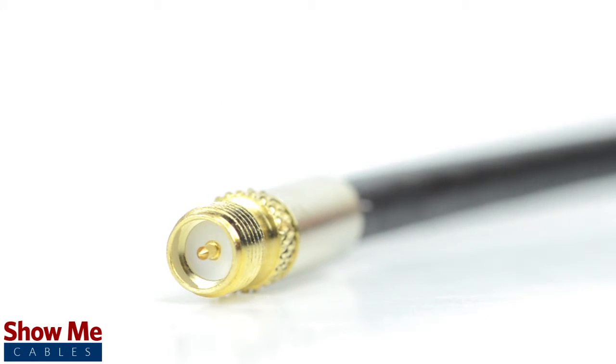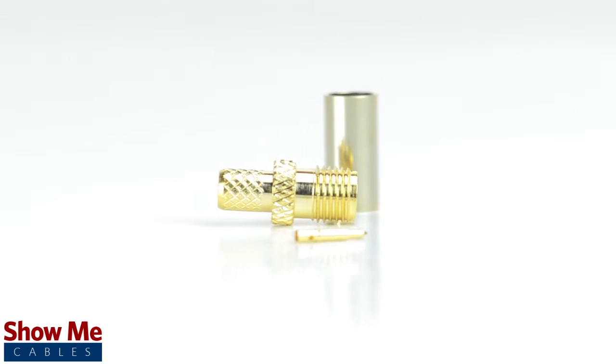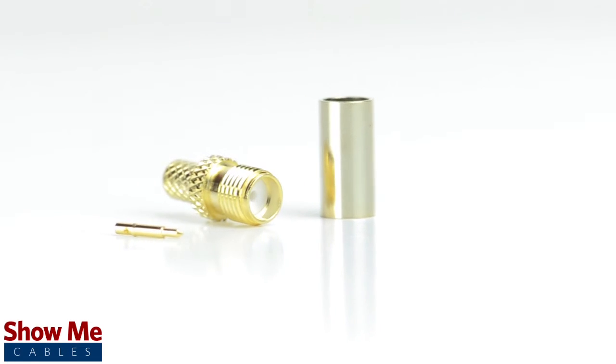Congratulations, you have successfully installed the reverse polarity SMA female crimp connector. For all of your cable and connector needs, choose ShowMeCables.